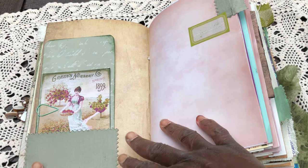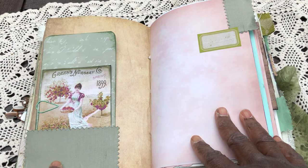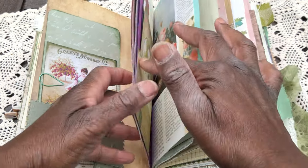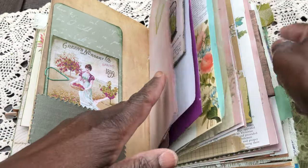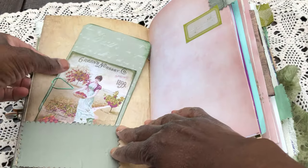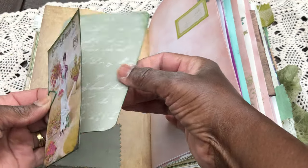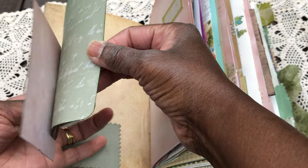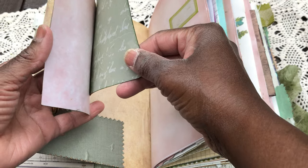I've still got some of that upholstery silk in my stash, and it's popped all the way through on tabs and little pockets. Everything's backed onto paper — not coffee dye, but this beautiful paper. It's beautiful.